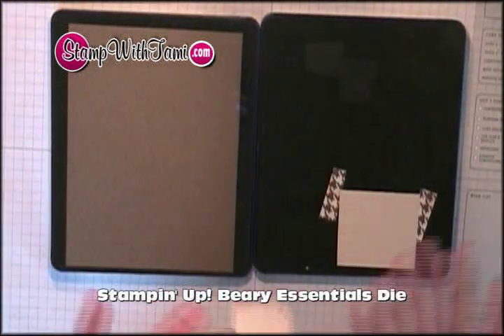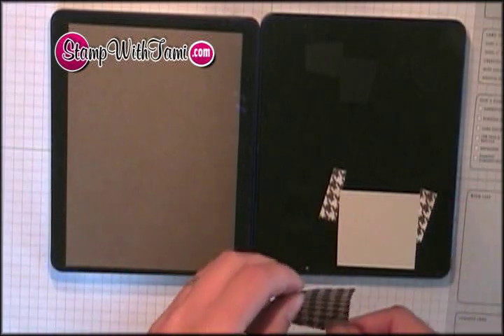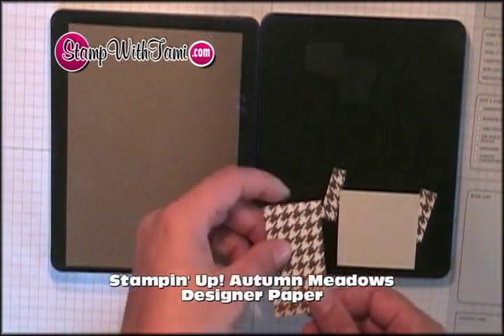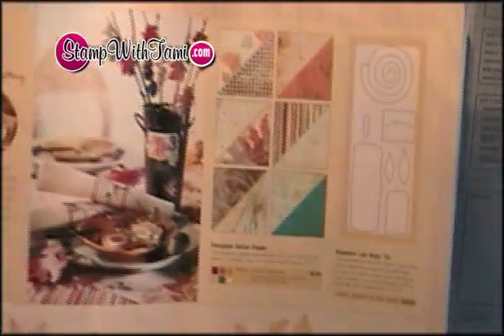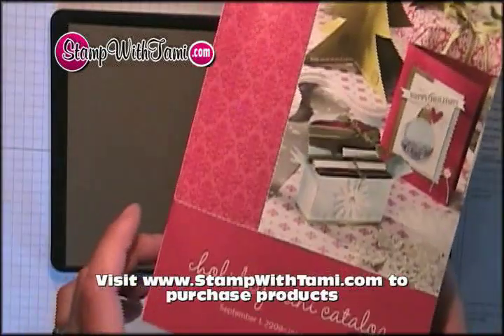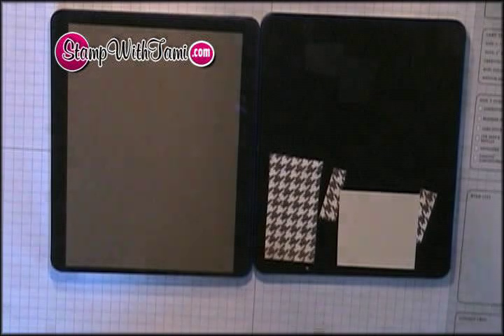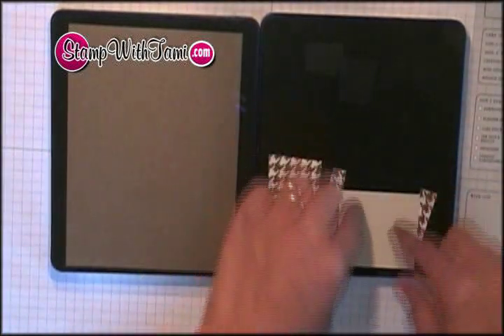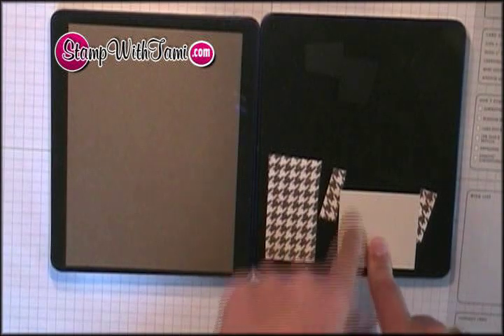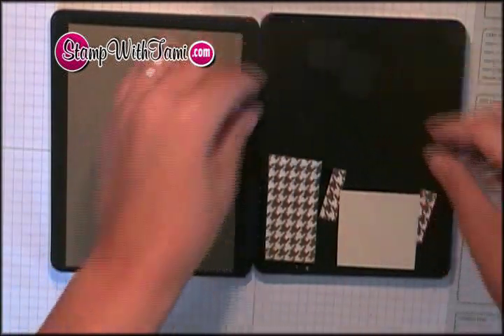Next, I have the Berry Essentials die here, and I love this die. It is just so cute. I love all the little pieces that go along with it. And I'm using some of the Autumn Meadows designer paper from Stampin' Up. Autumn Meadows was featured in the holiday mini catalog — just super cute. It's got a lot of great fall designs, but I just loved this pattern. I've taken the little pieces of ivory naturals cardstock, some black for her feet, and just layered them onto the Bigs die.